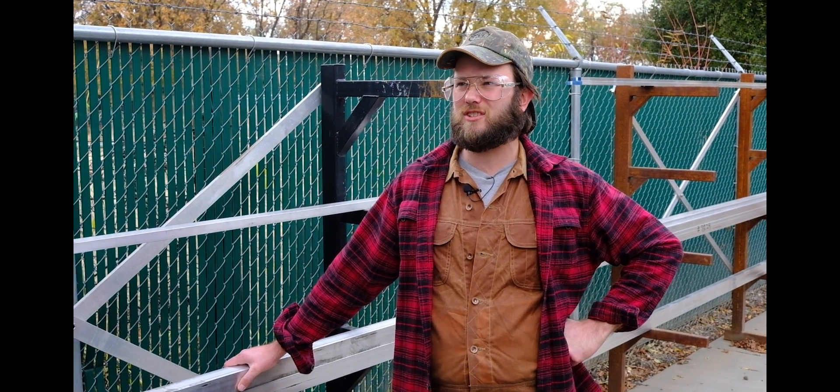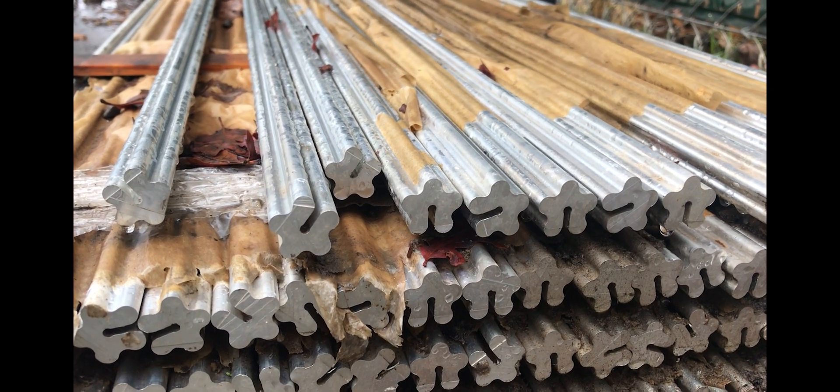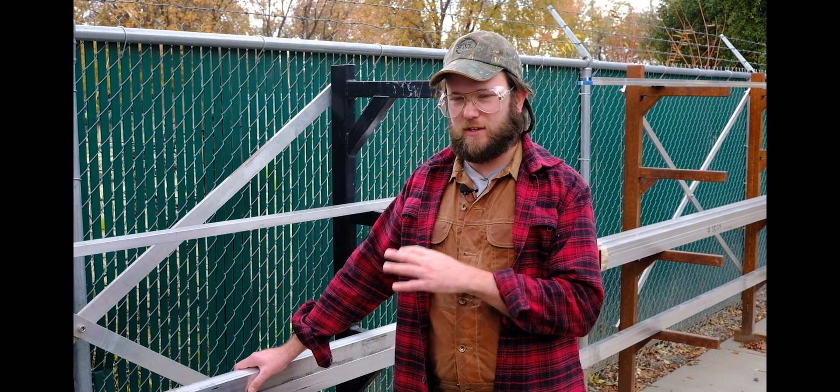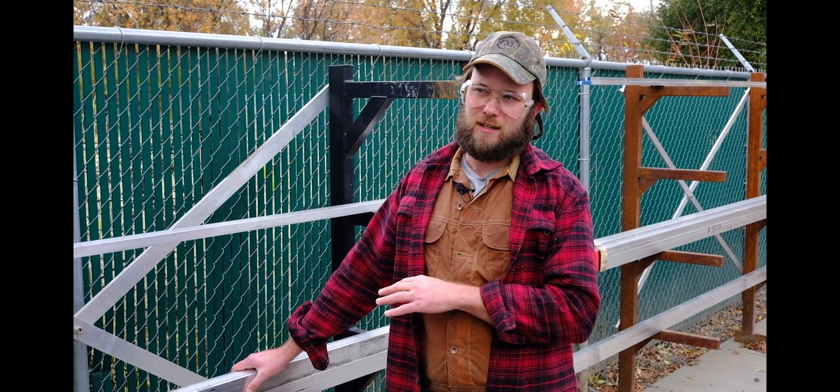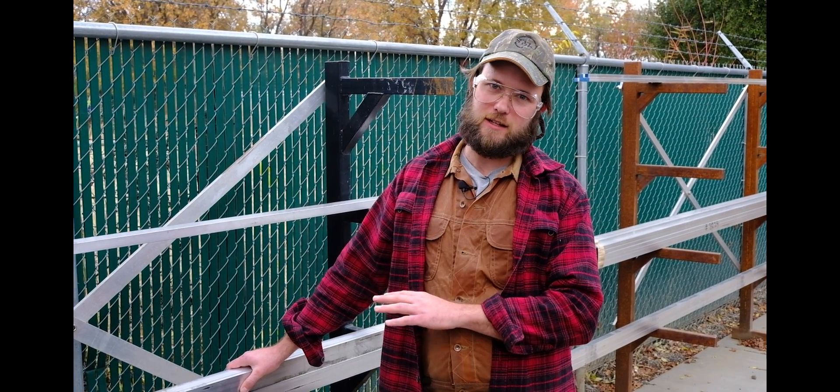It's all American milled 6061, 2024, 7075, and some 6063 groovy barrel material down there. When I say 'American milled,' that means all this stuff is processed into the shape that you see behind me — the different shapes you see behind me — in the United States with domestic materials.